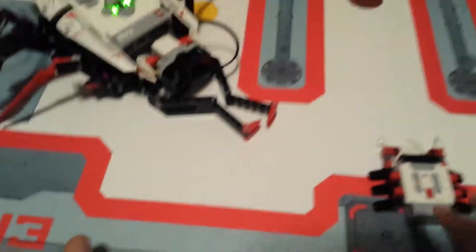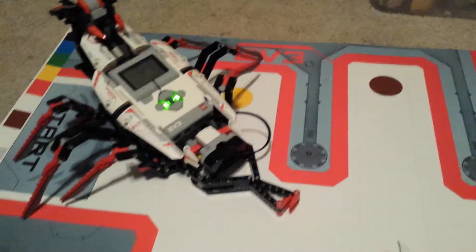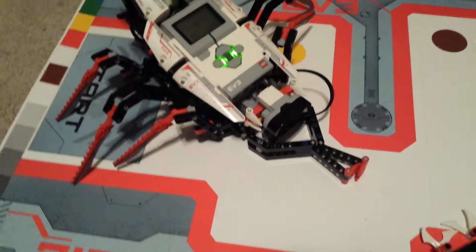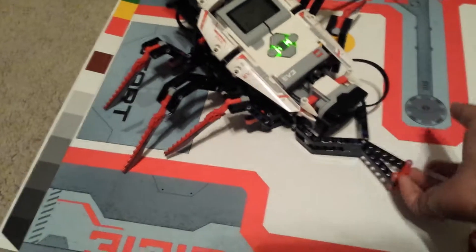Hey guys, it's Chronic. Today I haven't been posting in a while, so I would like to show you what I've been doing. I've been playing with my stuff I got for Christmas — it's called LEGO Mindstorms EV3. This is priced at $350. It's crazy. It's basically robotics.